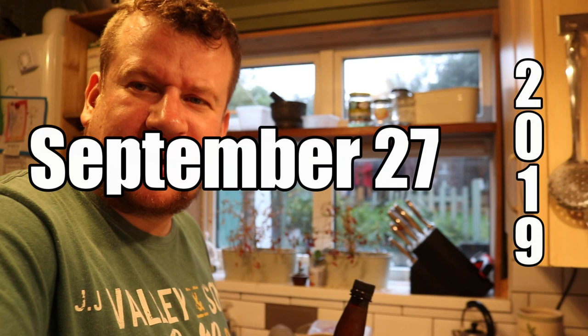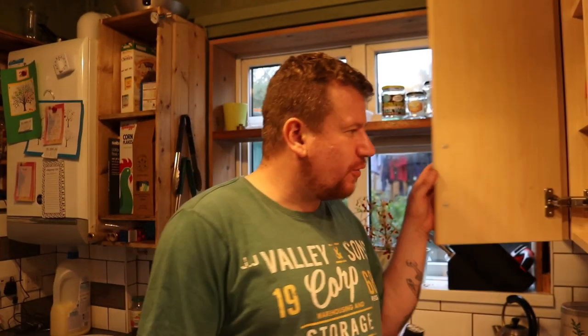Good evening folks, welcome along to the vlog. I have a funny feeling the white balance is going to be out on this one for a little bit, but we can live with it.